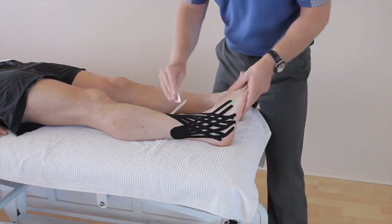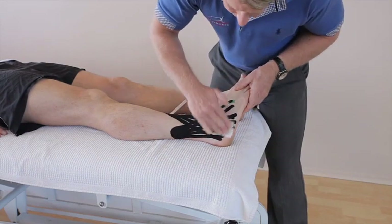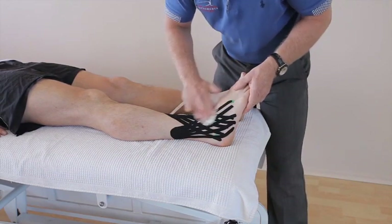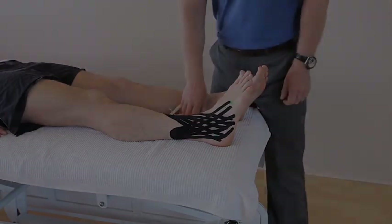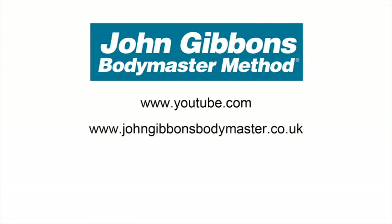Using the back of the tape, heat activate the glue. This can be left on for three to five days, and you can also ice over this area. More instructional videos by John Gibbons can be viewed on his YouTube channel, and visit the Bodymaster website for further information about the Bodymaster Method, including courses John runs and books he's written, available to purchase through Amazon.